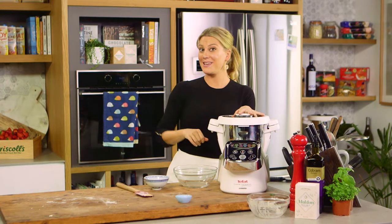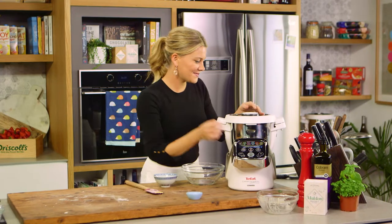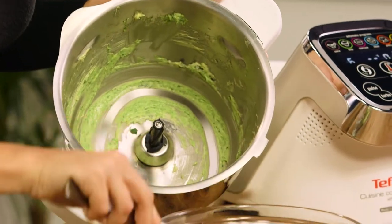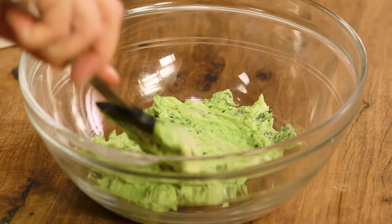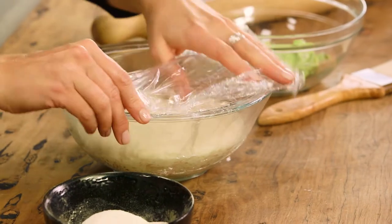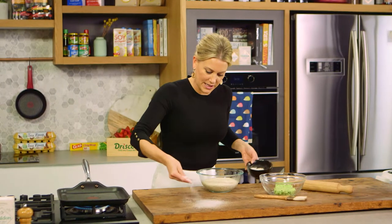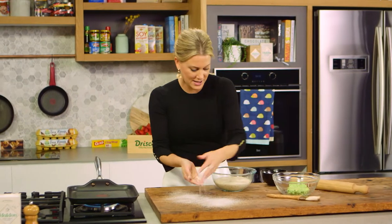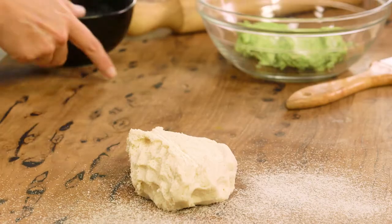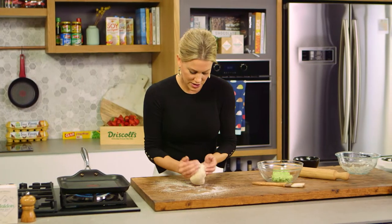We'll wait for that to finish proving and then we can start making our flatbreads. So this bread has doubled in size now — look how fluffy it is. Just using that fine polenta again, dust the board and also dust your hands, and just take it out of the bowl. You'll see it shrink up a little — that's completely normal.